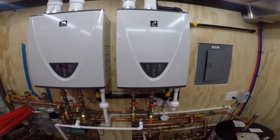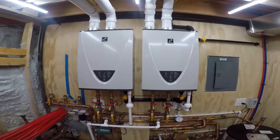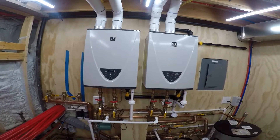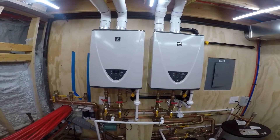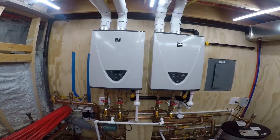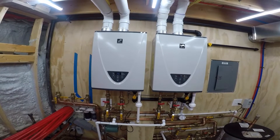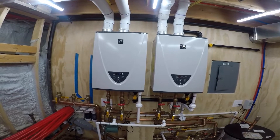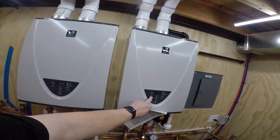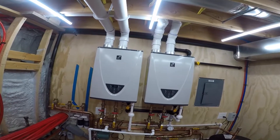It came back on again — the tank is at 124. Now the shower's off.